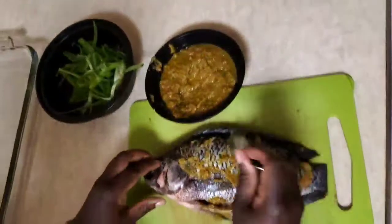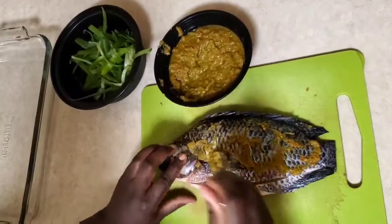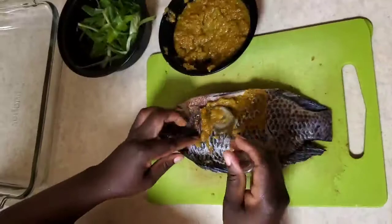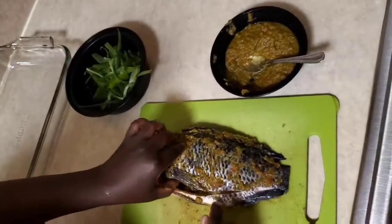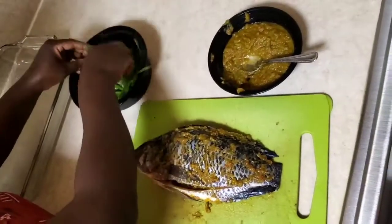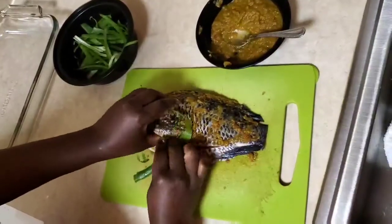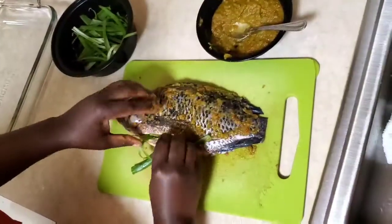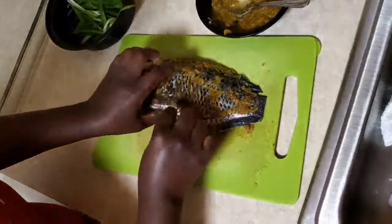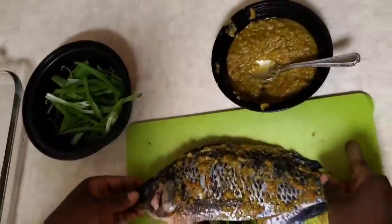To get it to the oven, make sure you marinate everywhere — you can use your hands, a spoon, or a brush. The remaining sauce you can always keep. I'll use some of the onions to stuff into the fish; it gives another lovely smell to the fish.